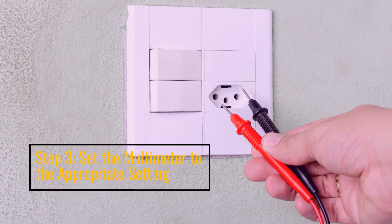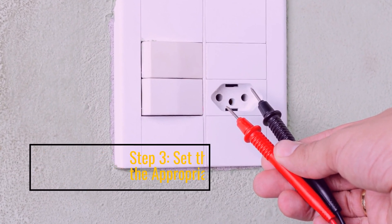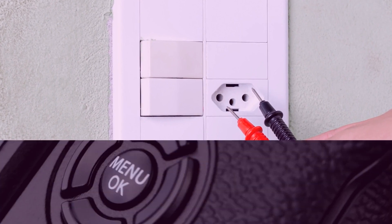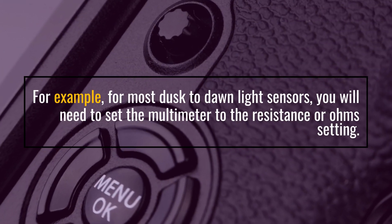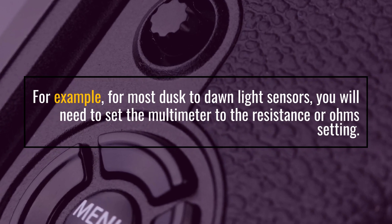Step 3: Set the Multimeter to the appropriate setting. For example, for most Dusk to Dawn Light Sensors, you will need to set the Multimeter to the Resistance or Ohm setting.